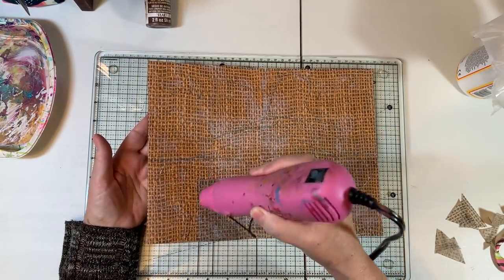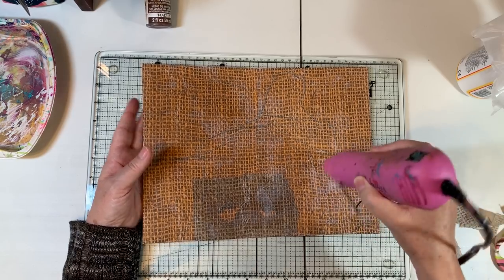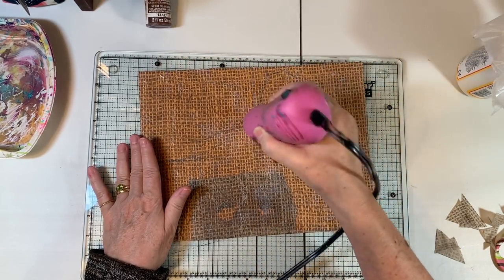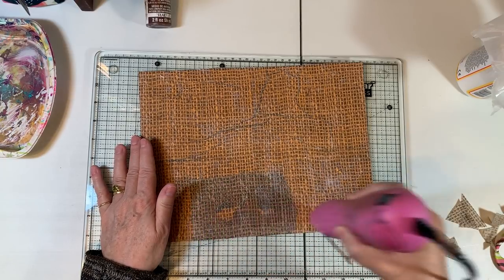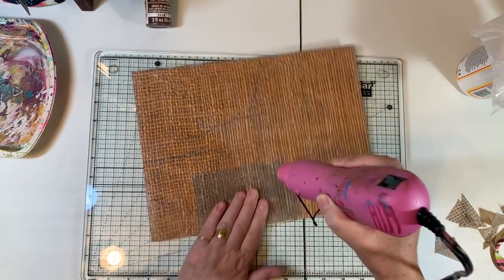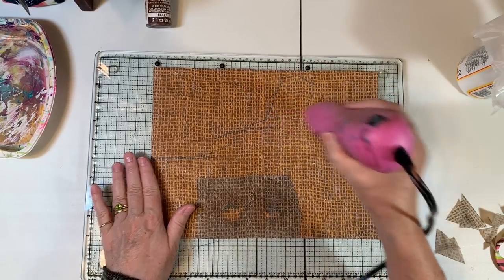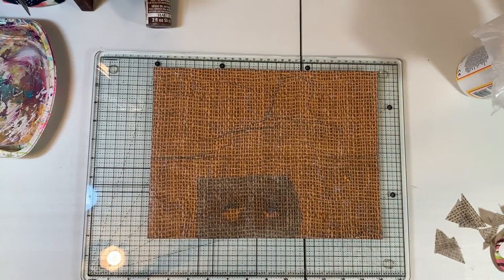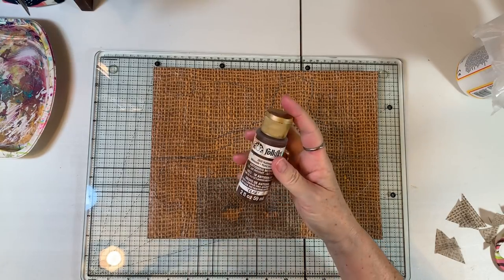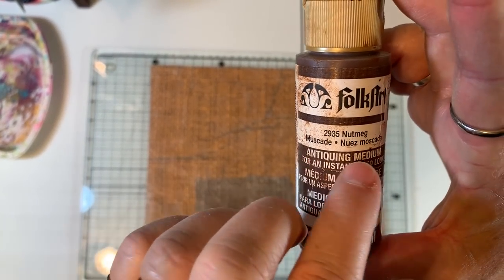I'm just going back and kind of picking up some of the Mod Podge that's stuck in the cracks. The reason I do that is because it will dry white, there's such a gathering of the Mod Podge. So we've got that done. Bear with me while I dry that up — maybe not totally, but definitely more dry than it is right now. And it's already beginning to feel leathery.